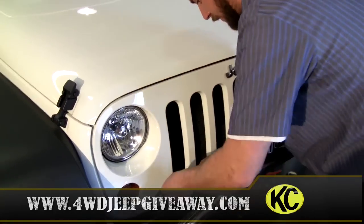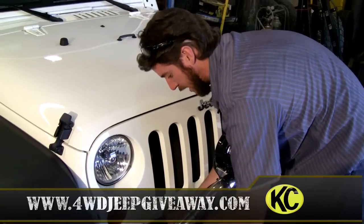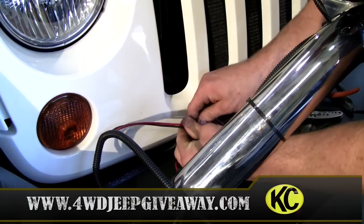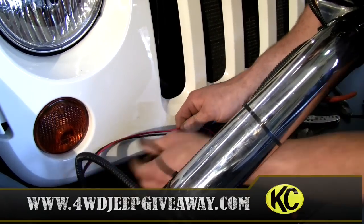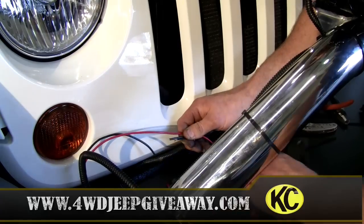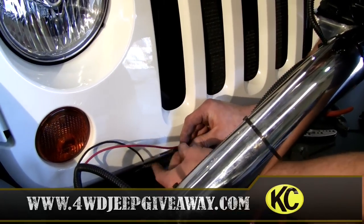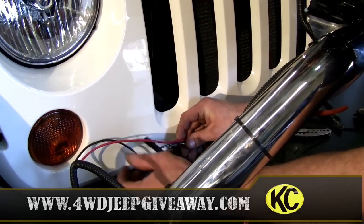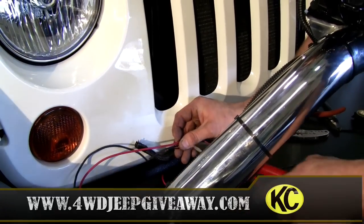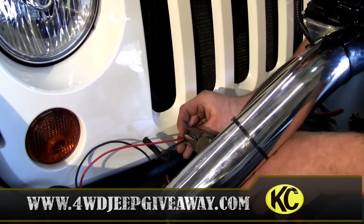Now the factory harness is very simple: black is mostly ground and white is positive. Make sure everything is the same length. Because you staggered it, you're going to make the positive lead a little bit longer so it fits into the wire loom much nicer.